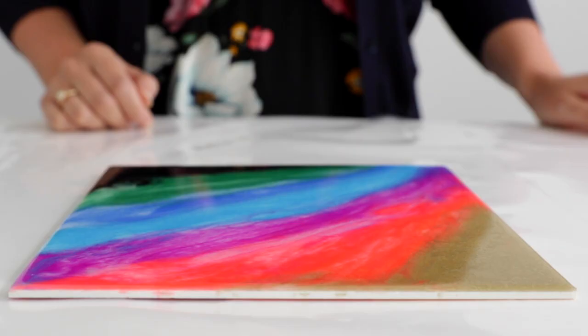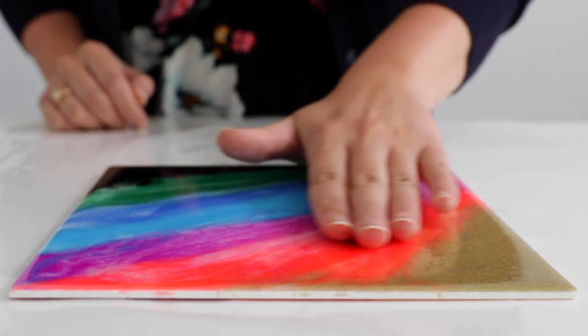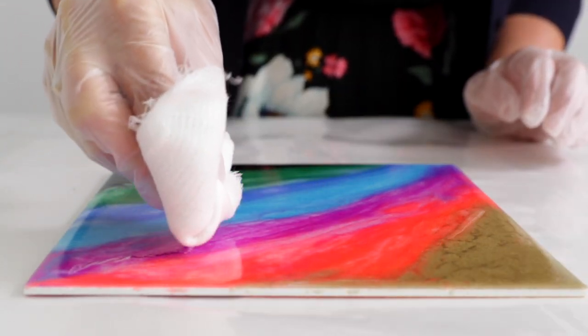The second way is if you have a flat surface where your artwork is and you want to create a texture in the resin. You can do that with your gloved hand, a spreader, or a rag, and that will create an imperfect, perfect finish.